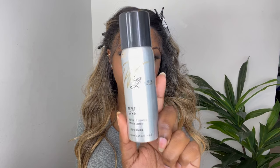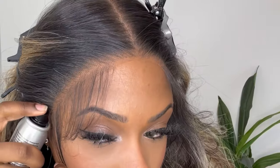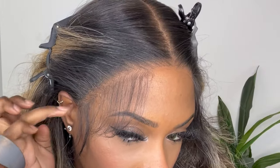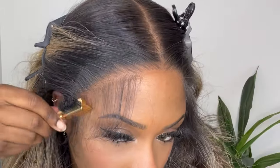Next up I'm going to use the Wig Dealer melting spray to help hold down my lace. For this wig show and tell the lace is already laying flat on my hairline, but I would like some security, so I'm just going to spray one layer on top of the hairline. Then I go in with the blow dryer on warm and blow dry it until it's completely dry.